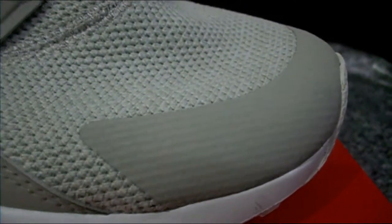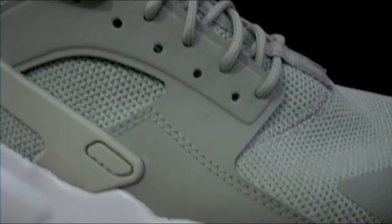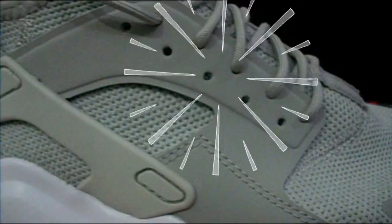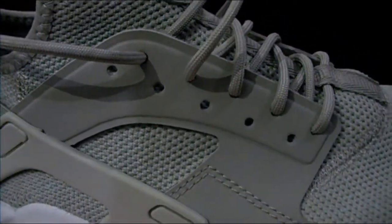Now let's move on to the upper. Here at the top there is a thin fuse toe cap for durability. And over here is the lacing system which runs all the way down to your foot with the help of this plastic piece right here, which connects to the loop holes. The lacing system is somewhat customizable with the extra loop holes down here.